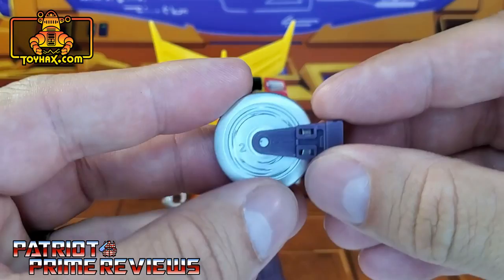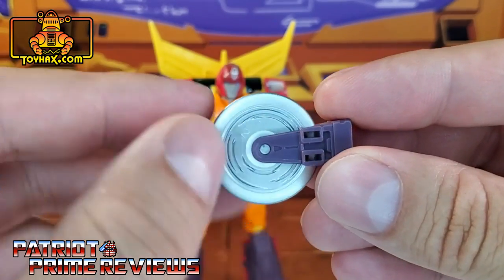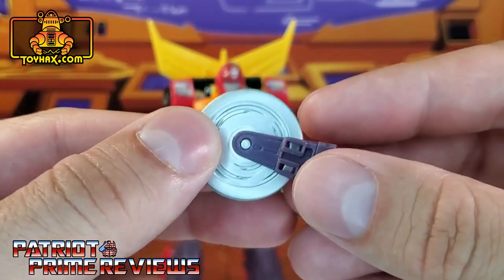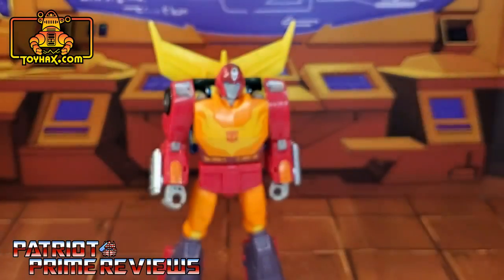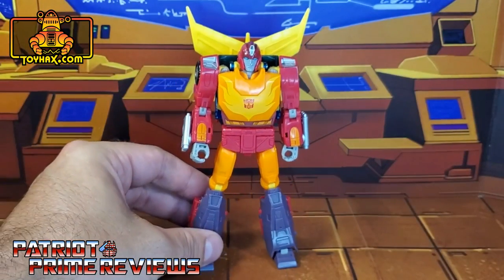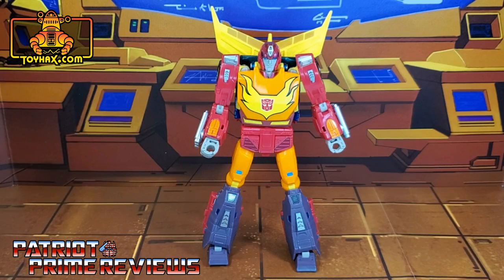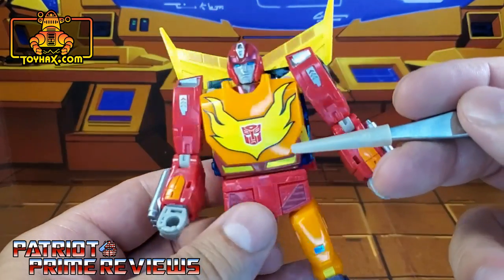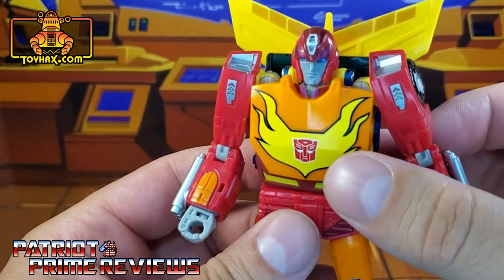I do want to show off his optional saw. You see it's all silver right here — that's a tampo right there. I hate that. There are decals to really improve the looks of this, so I wanted to show this off as well. One final look at Hot Rod in robot mode before and after. Hot Rod looks absolutely fantastic now, thanks to ToyHacks — especially with this new black outline flame decal. Man, that pops.